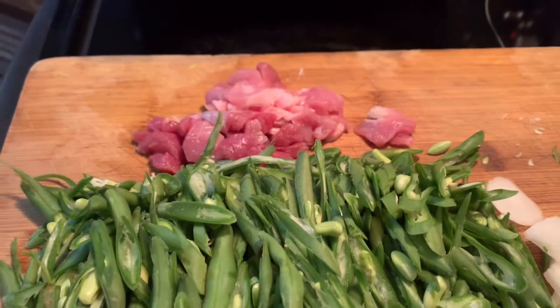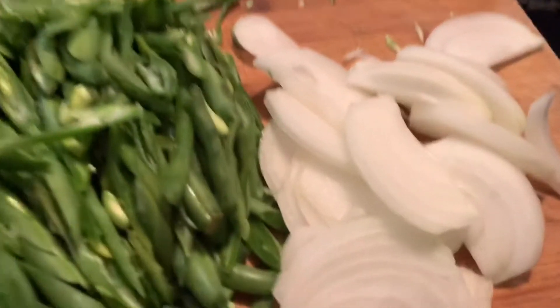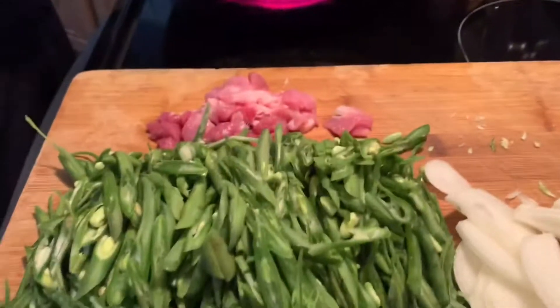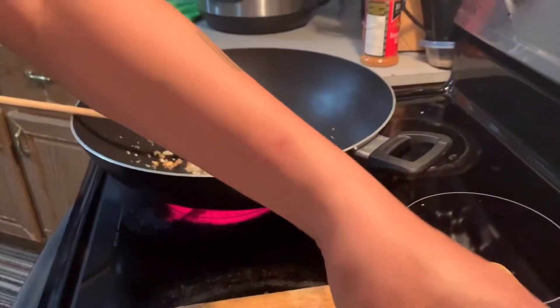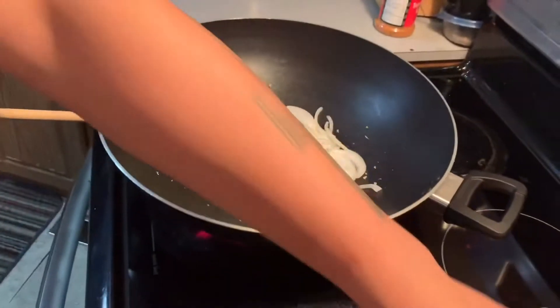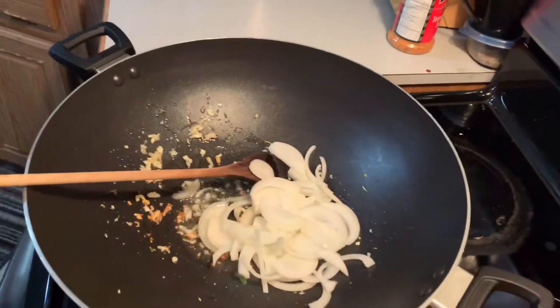There's pork, onion, and garlic — just fry that and it's already delicious. The garlic is already browned, and now he's putting in the onions.